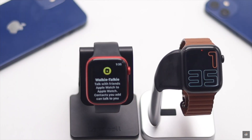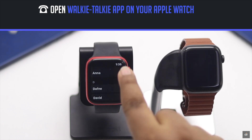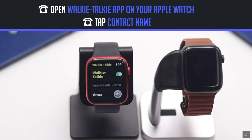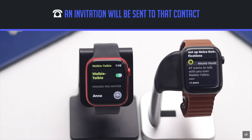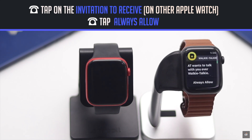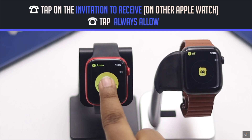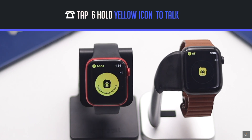Open the walkie-talkie app on your Apple Watch, scroll down and you will see your contacts. Tap on the contact you want to add — an invitation will be sent to them. After the invitation is received, they have to tap 'Always Allow' and the walkie-talkie will be connected. You can then tap on the yellow icon and talk with the other party, and vice versa.